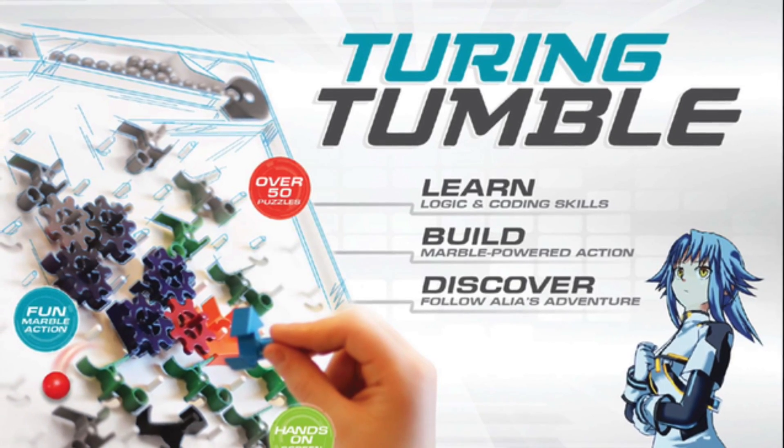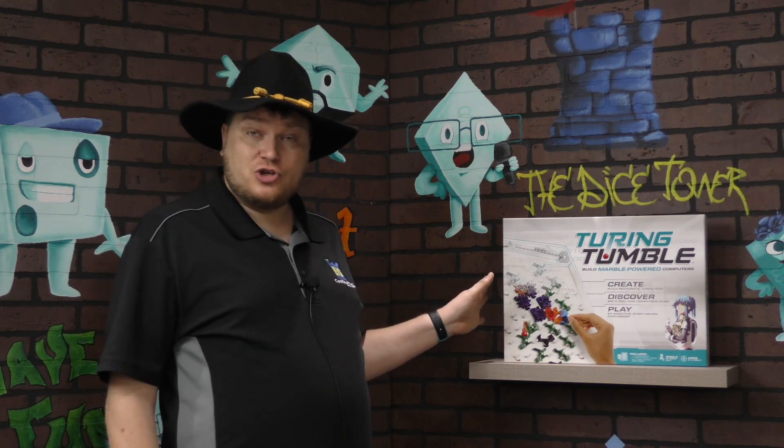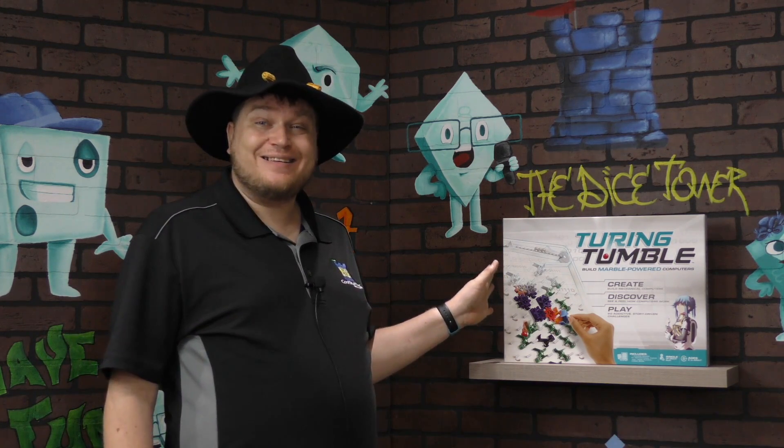And now it's time for another Dice Tower Review with Tom Vassell. Hey folks, I'm Tom Vassell and today I have something spectacular to show you, and that is Turing Tumble.